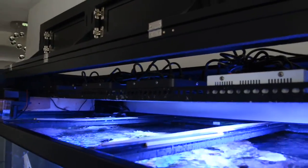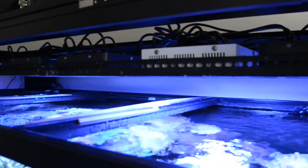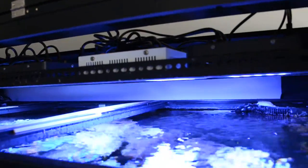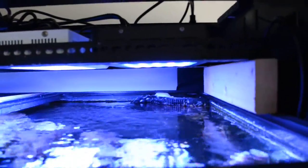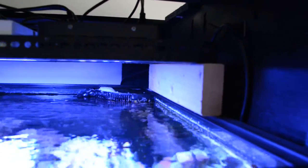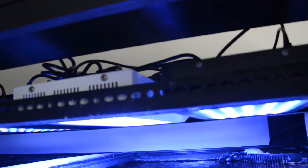I have four LEDs in there now — cheap Chinese ones from eBay and Amazon. As for the height, I can't remember the exact dimensions but you can find them on the Marineland website. It's not really high.